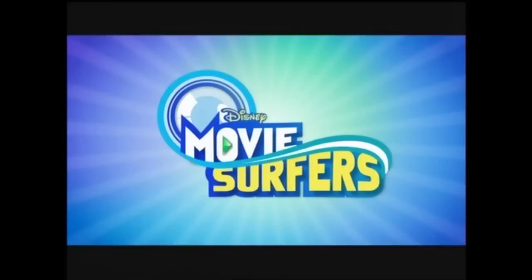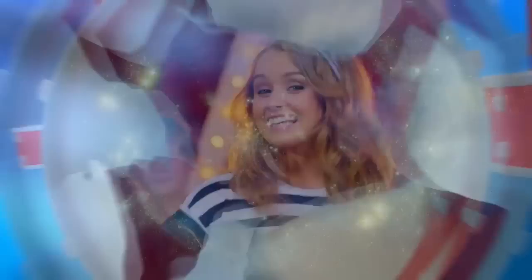Usually artists have days to shoot a music video and a huge crew behind them. Our little superstar has got one day and she's in charge, so what she says goes. So we'll see you for the big shoot tomorrow.